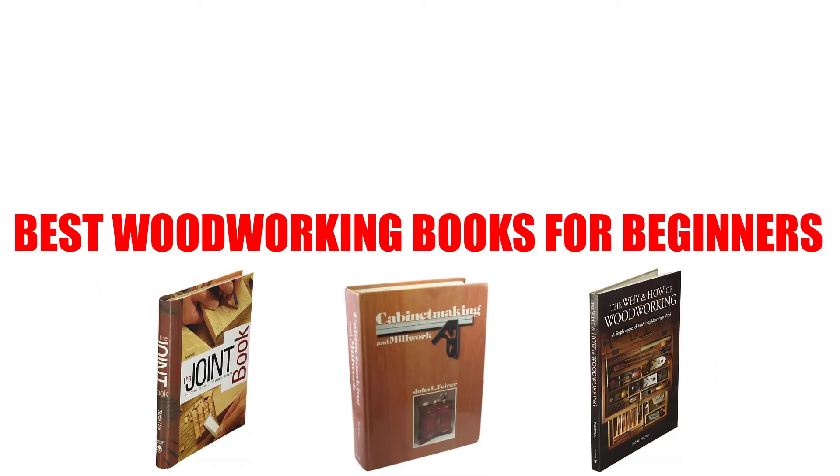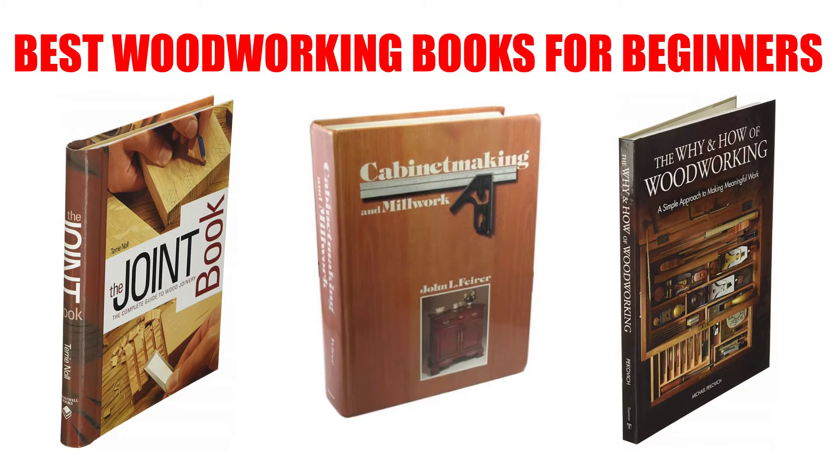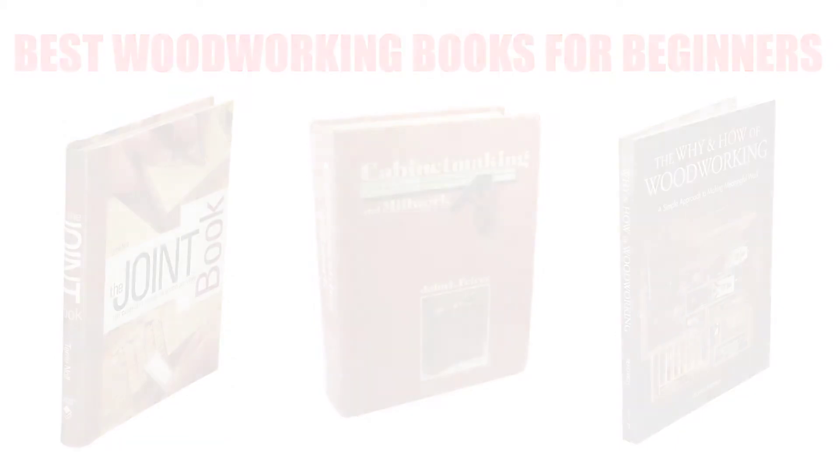Are you looking for the best woodworking book for beginners? Here we will break down the top 7 best woodworking books for beginners on the market. We have included links in the description for each product mentioned, so make sure you check those out to see which one is in your budget range.